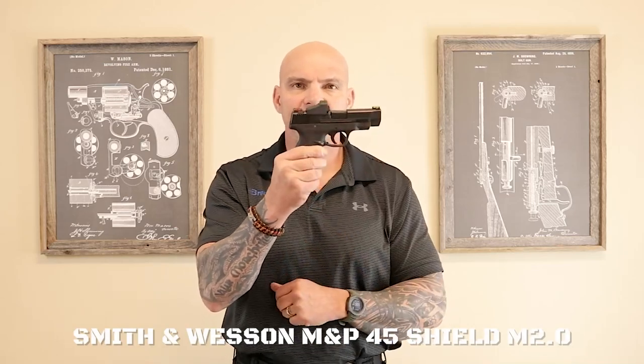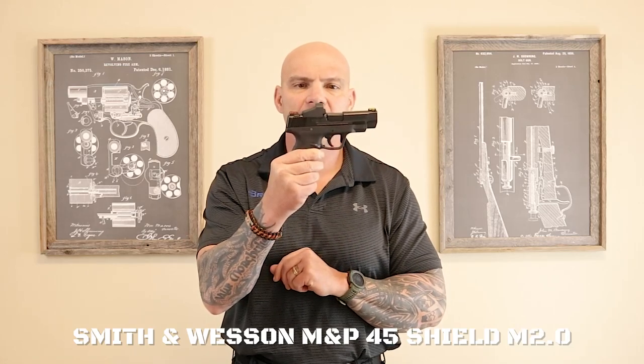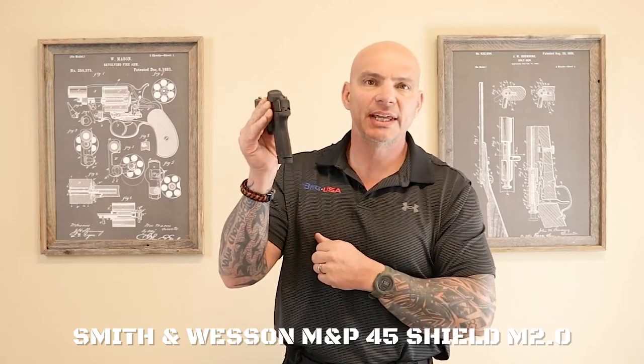And then you sort of have its antithesis of fat and short, which is the Shield M&P 45. This one does have a red dot optic — wonderful, I'm a big fan of those. You'll notice, if I can turn this around, a much skinnier profile to the handle, in my opinion much more comfortable. The Smith & Wesson M&P line are fabulous pistols; I'm a big fan of these, just not in .45 ACP for concealed carry. And here's why.